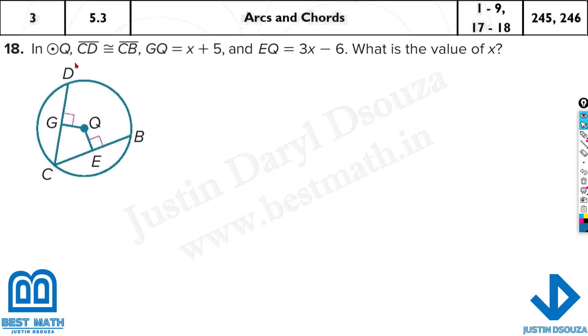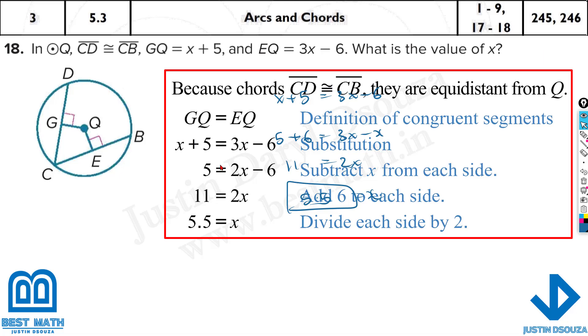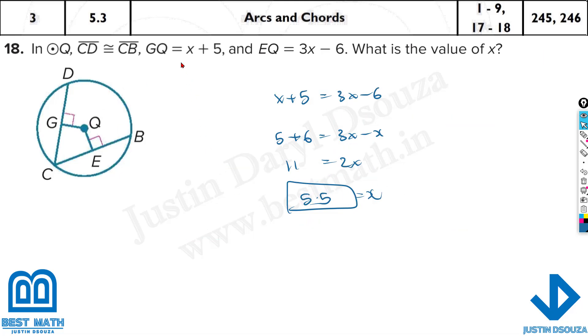Here we have the last problem. GQ and EQ must be equal because chord CD equals chord CB — if these two chords are equal then they are equidistant. Their values are x plus 5 equals 3x minus 6. Taking minus 6 to the other side gives 5 plus 6 equals 3x minus x, so 2x equals 11, and x equals 5.5. If they had asked for GQ, substitute x back: 5.5 plus 5 equals 10.5.